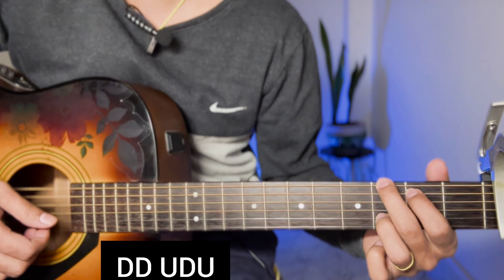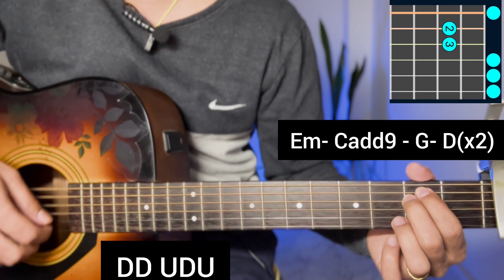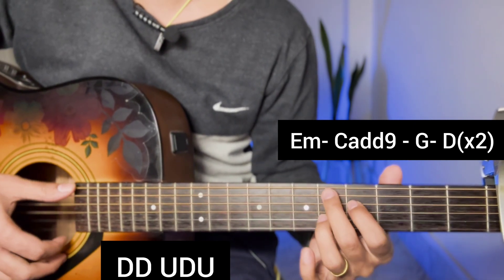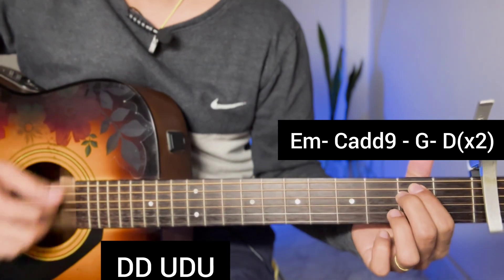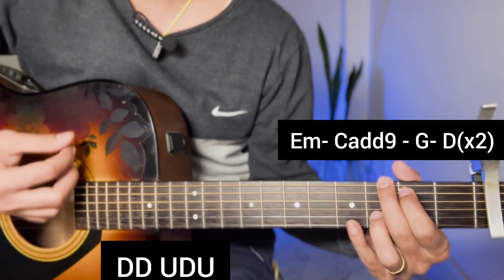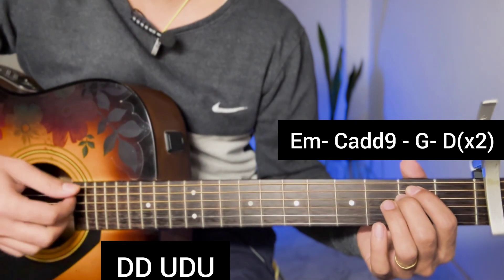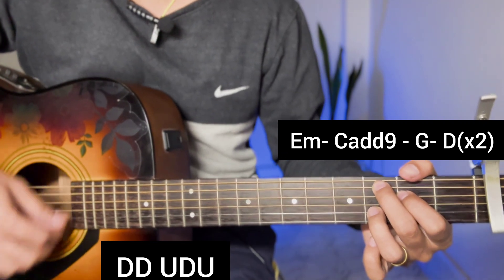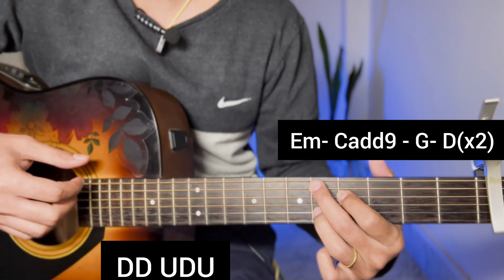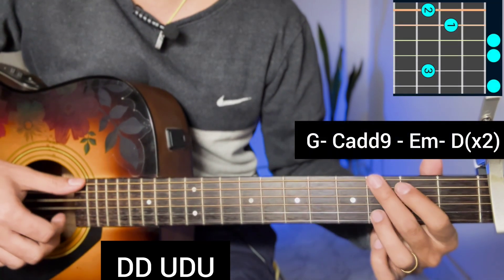For the next line, we will apply the first chorus to E minor, C add 9, G major and D open. We will apply the second chorus to E minor, C add 9, G major and D open. Then the first chorus moves to G major, C add 9, E minor and D open.